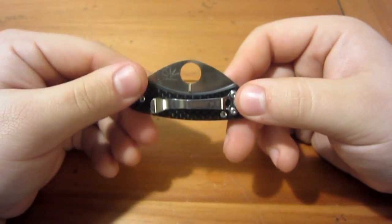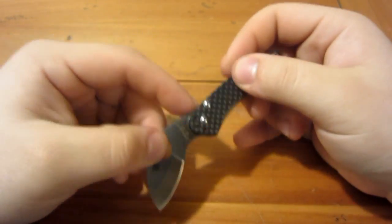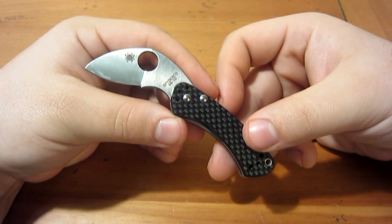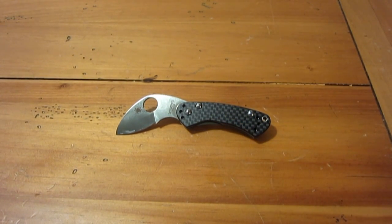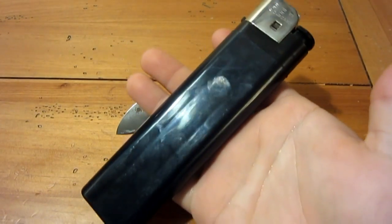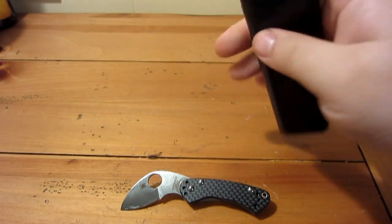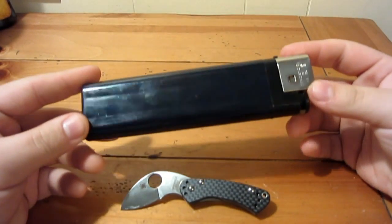It's a very cool little knife. If you're into carbon fiber Spydercos, you've got to get one. If you're into unique, funky-looking knives, you've got to get one. And if you're wondering whether this is going to be a safe queen or if you can actually use it, I'd say you can definitely use it — it's still extremely functional. This oversized lighter I used in the intro was just from a gas station; I just thought I'd screw with you a little bit.